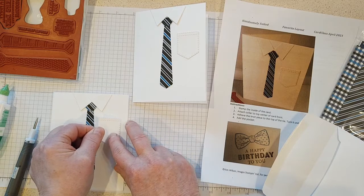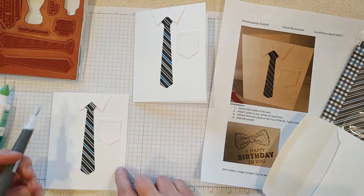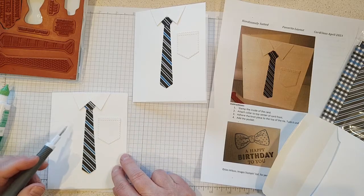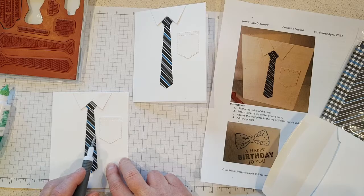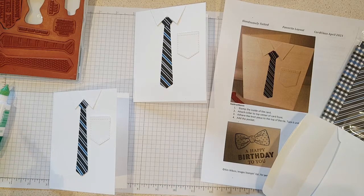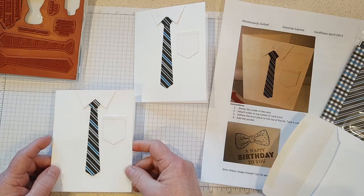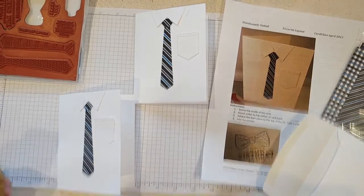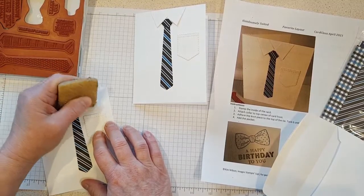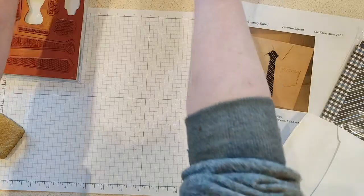There we go — simple, simple! Now we'll add the pocket — put a little glue and add the pocket. I got a picture from Darlene yesterday; she already made her tie card and took a little square of paper and made a little hanky sticking out of the pocket, which was really cute. She also took a tiny piece of foil paper and made a little tie clip with a rhinestone on it — that's another cute idea to dress up your shirt. I'm trying to keep this one simple because some of our other ones are a little more complicated today.